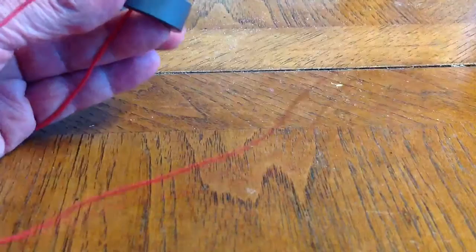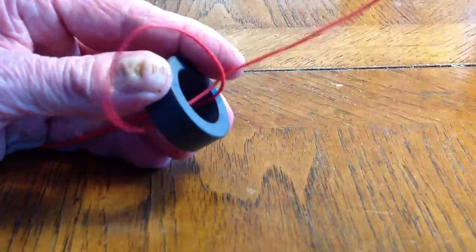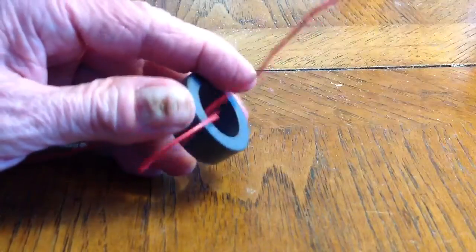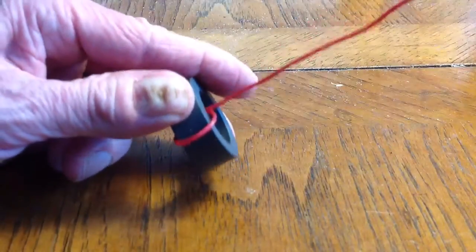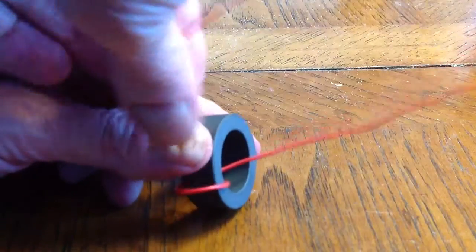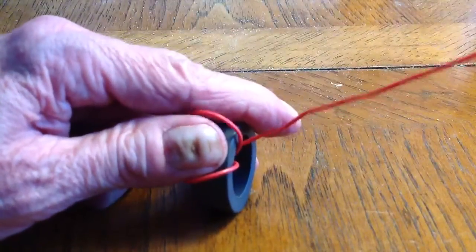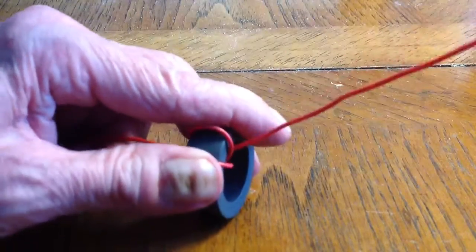You just run it through like that, then you hold it in place, then you just bring that outer end out here. And you fish it on through. Then you turn around and you fish it back through again, making sure to keep the coil going in the same sense, and you pull it tight. It's important that you pull this tight.